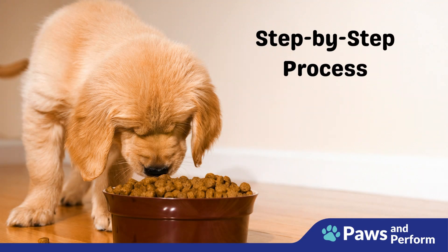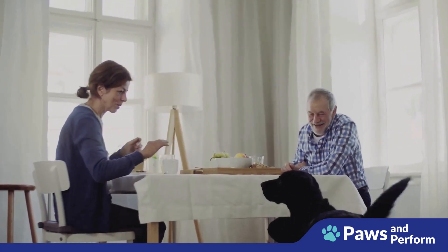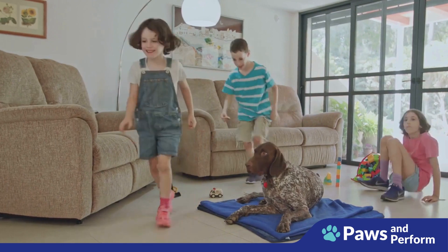Now that we understand the why, let's move on to the how. Teaching your dog to wait for meals is a process that can be broken down into manageable steps — introducing the command, using a reward system, and gradually increasing the waiting time.